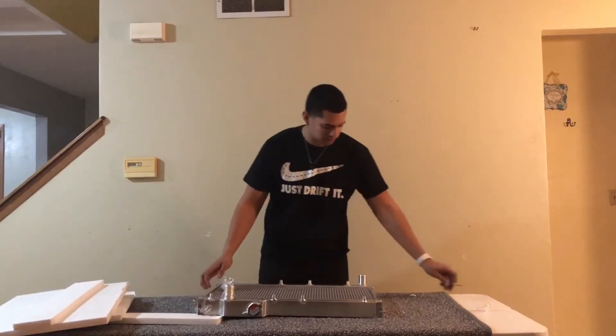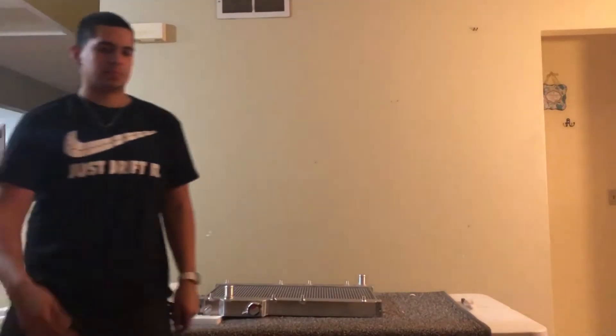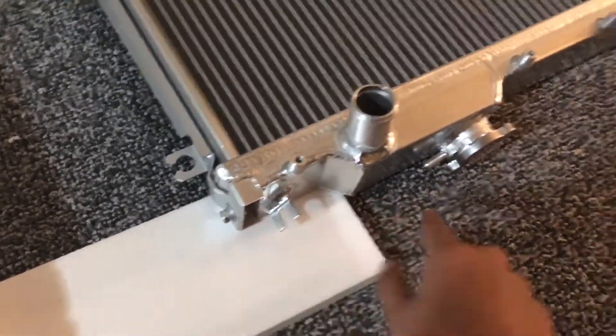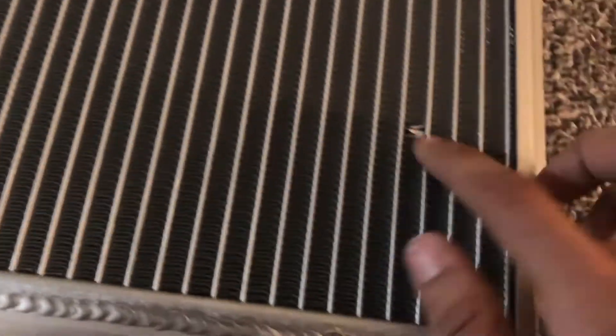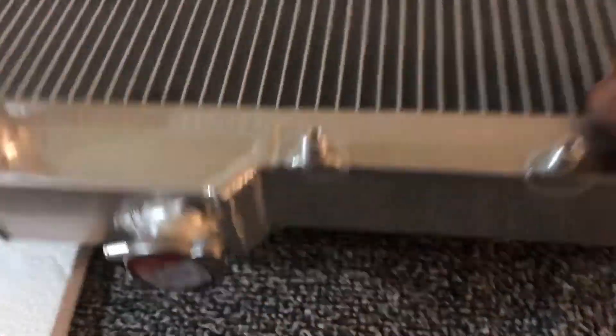Let me give you guys an up-close view so you can see how it looks. What I like is it comes with all the stock mounts so you can just bolt it right in. It also has the holes for the fans so you can put your stock fan shroud on. You can see there's a little dent right here, which doesn't really matter — what matters is the sides.